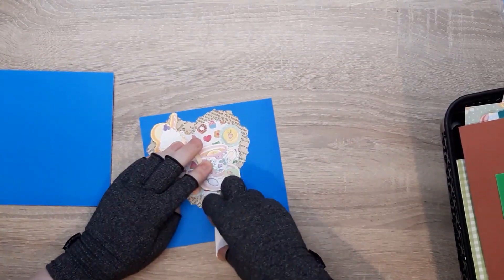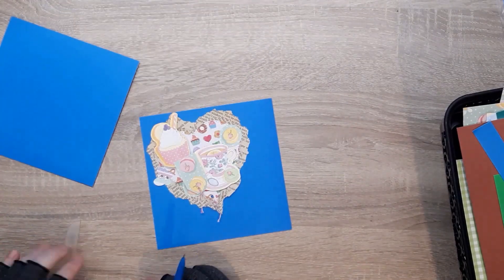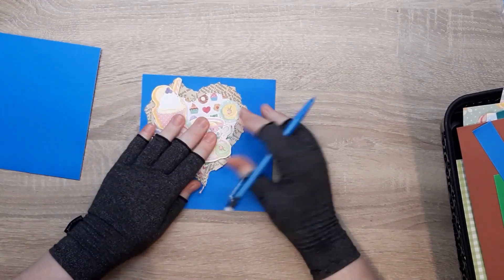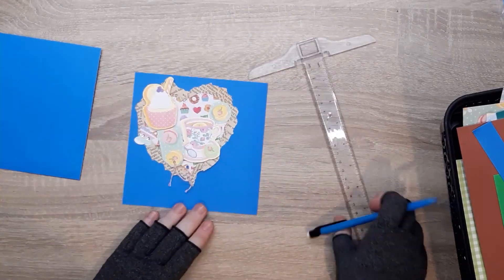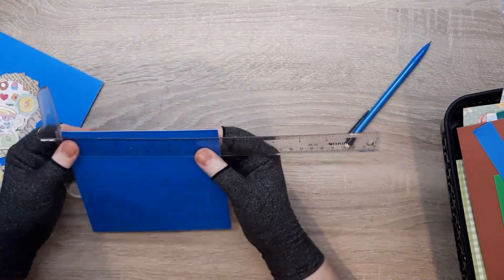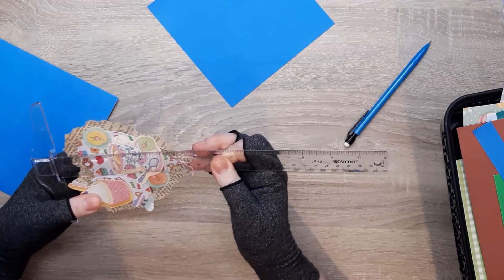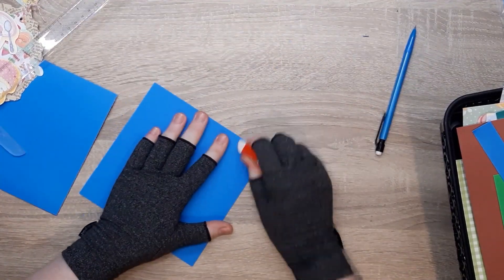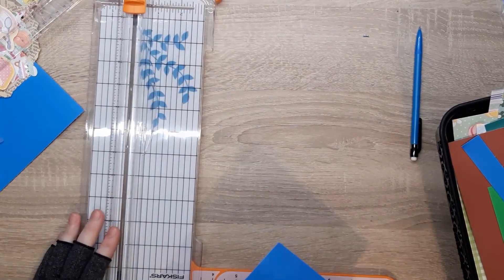I really liked how this book paper looked against the blue, but I didn't just want to do a topper on a card. So I found another piece and I've cut this piece down to 5¼ by 5¼, which gives a really nice frame around the heart. I'm going to look through my other scraps to find a piece to layer in between.